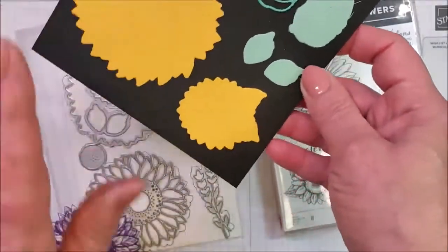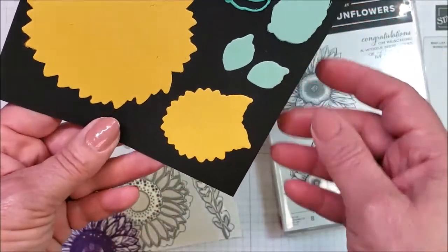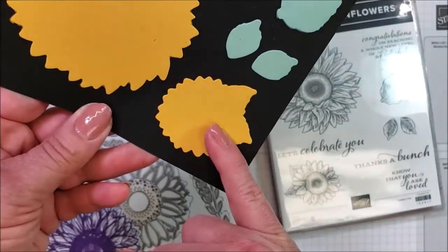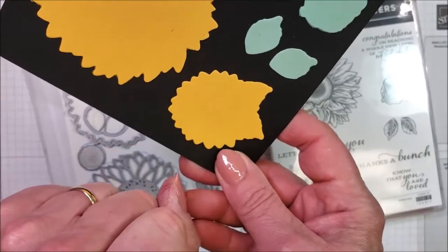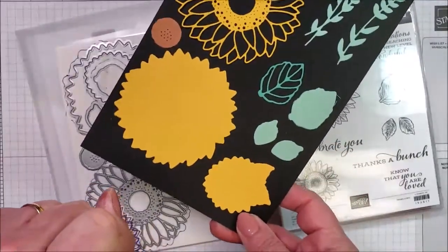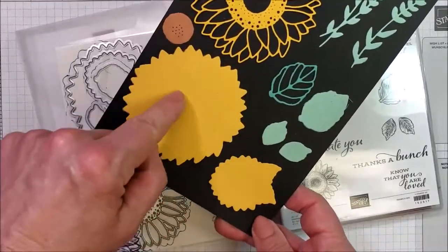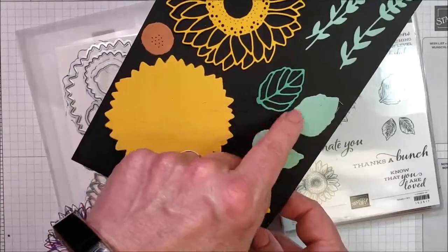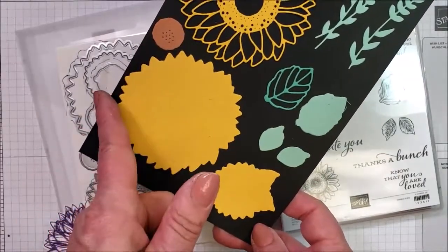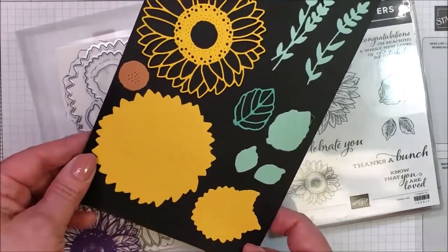And I'll tell you, when I bought this in the catalog, this die is facing that way in the catalog picture. All I could see was a chicken head with a beak, and it needs an eyeball right there. And then I thought, wait a minute — for Thanksgiving, I can put this right centered about here, get a turkey head, a turkey body, and then cut a bunch of these and set them up here and make tail feathers. Just saying, that's where my brain is going.